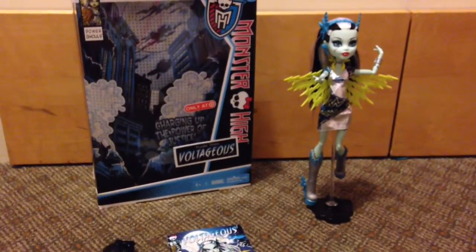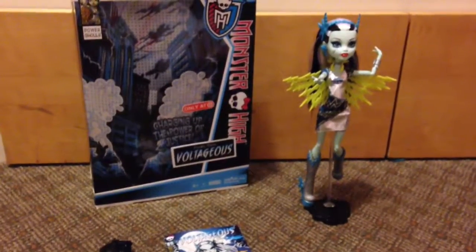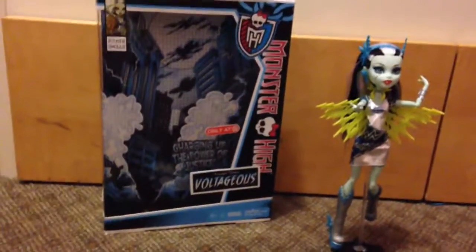Hi guys, it's Ms. Doll Queen and today I'm going to be reviewing Voltageous. I don't care what anyone says, I love Ms. Doll. She's amazing. She's Monster High's Power Ghouls line. This is my only Power Ghoul and she's really cool.